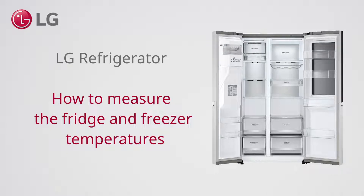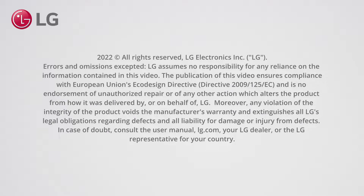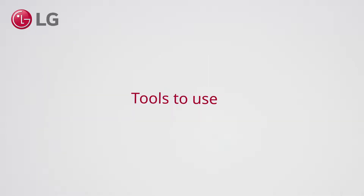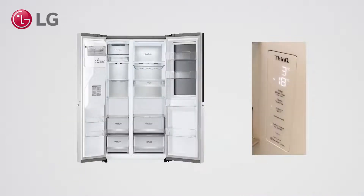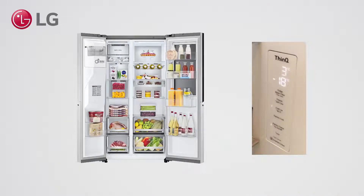How to measure the fridge and freezer temperature of your LG refrigerator. You can use either an infrared or an analog thermometer — both have similar accuracy. What we want to know is if the temperature of the stored goods in the appliance is in line with the set temperature on the display.